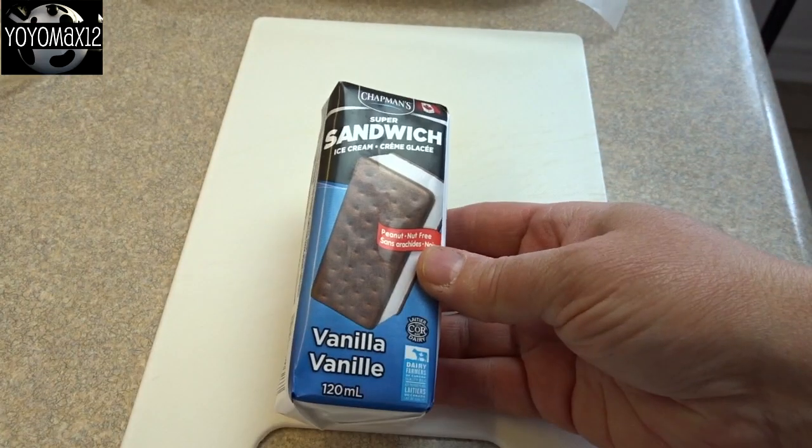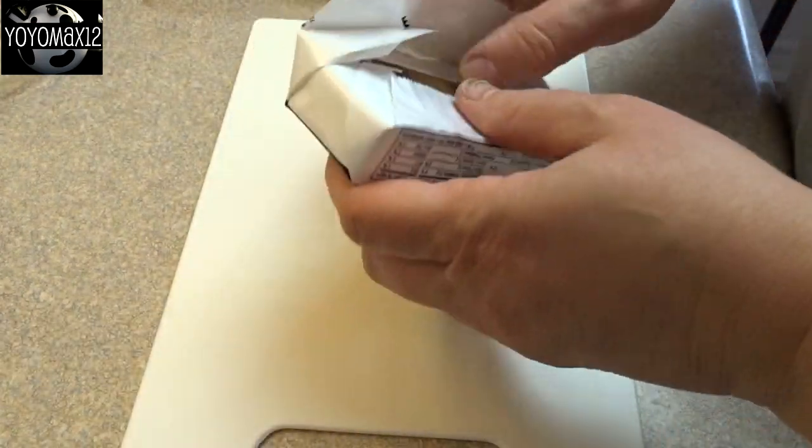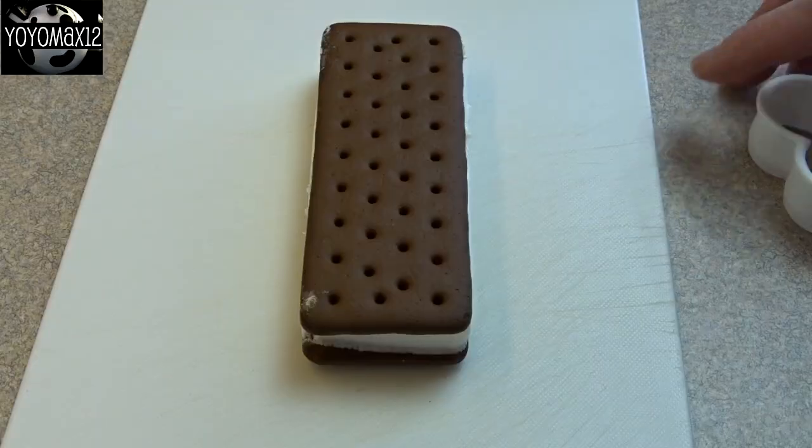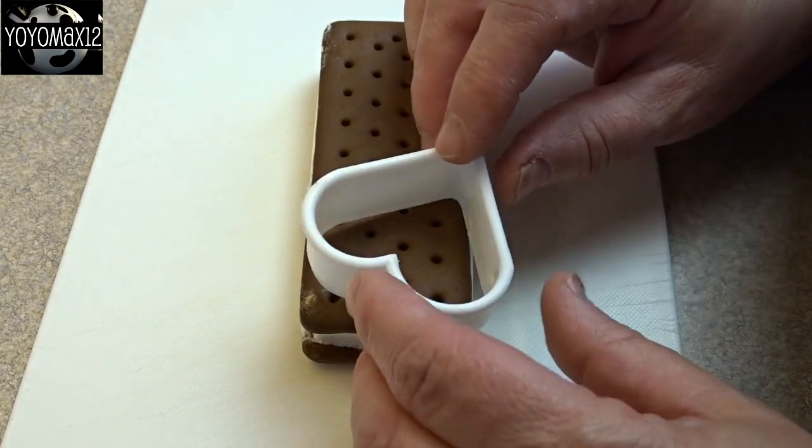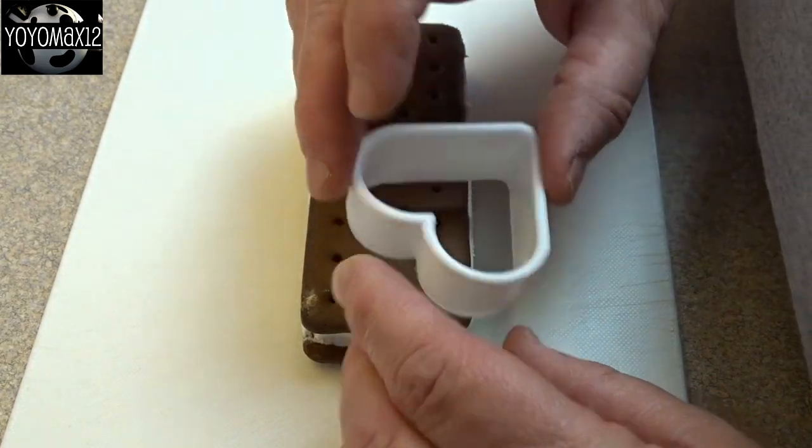Starting off with ice cream sandwiches — try to find the largest ones you can. My grocery store didn't have much of a variety, so I had these small ones. Then you're just going to cut out hearts using a heart-shaped cookie cutter.